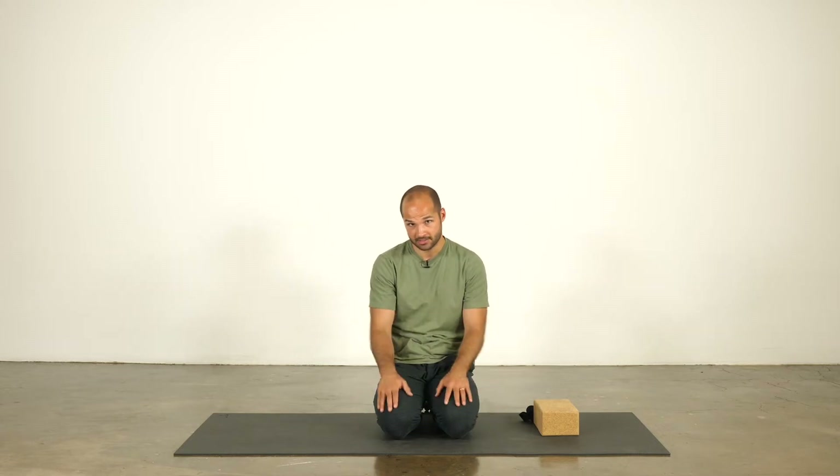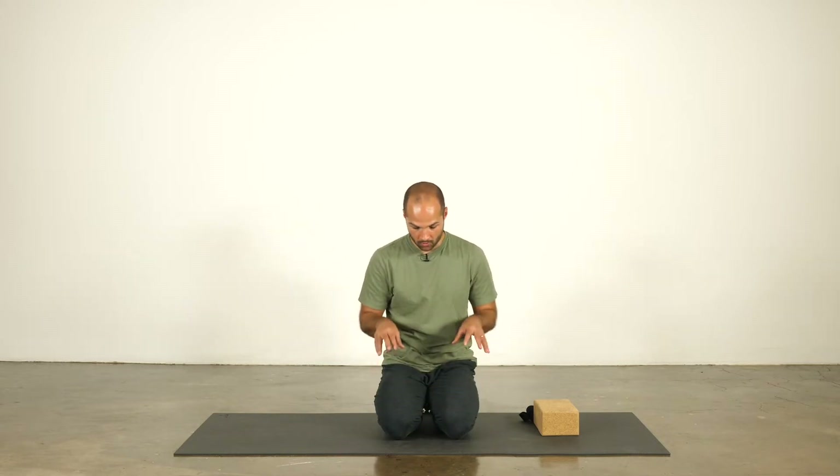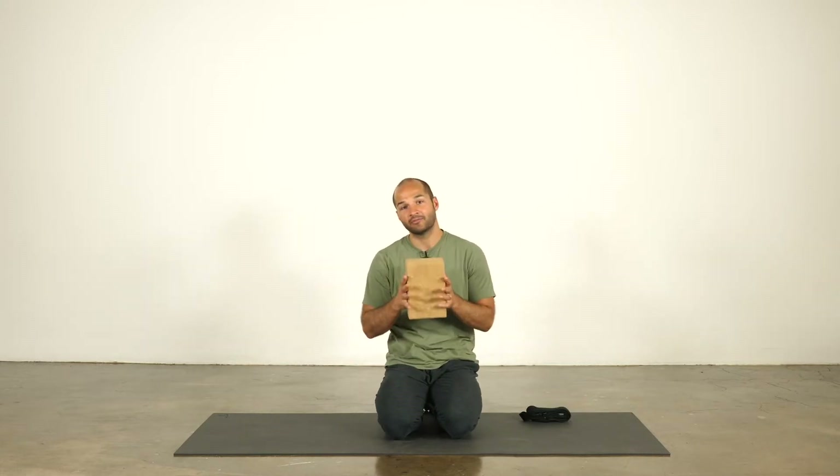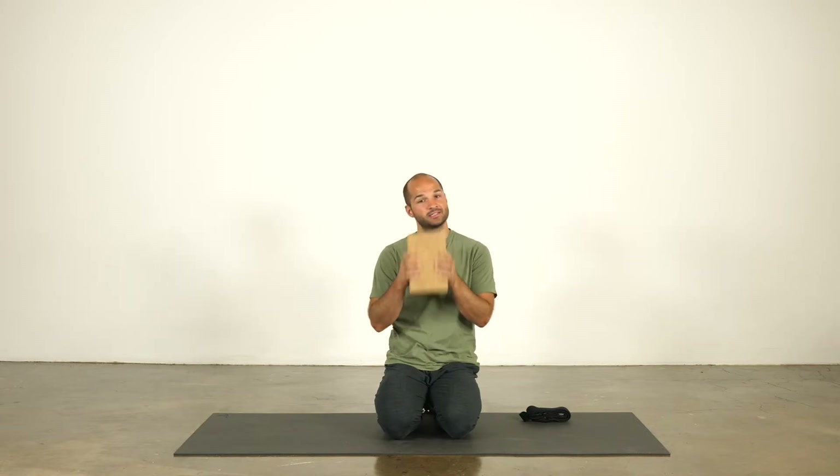Hey everybody, my name is Joe Pace. Welcome to Ice Water Yoga. Today we're going to do a really quick stretch for the back of the legs and the front of the legs, primarily in the femur bone region — the big bone that connects our hips to our shins. Really quick, really brief. Highly recommend something sturdy to sit on, which is a great option for really anybody.